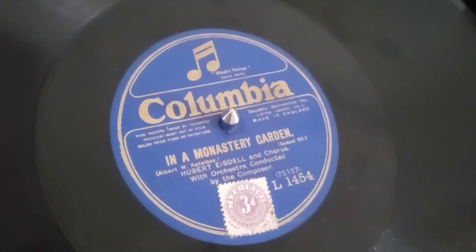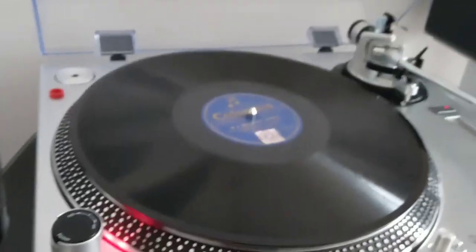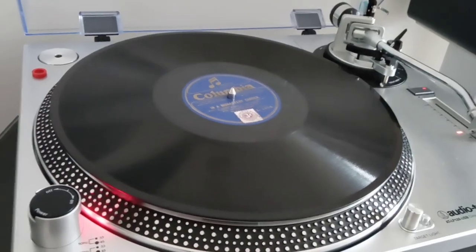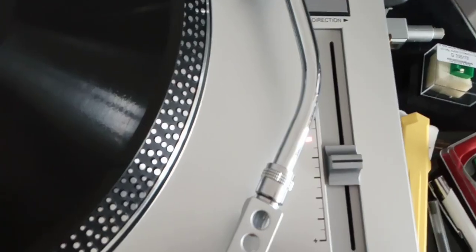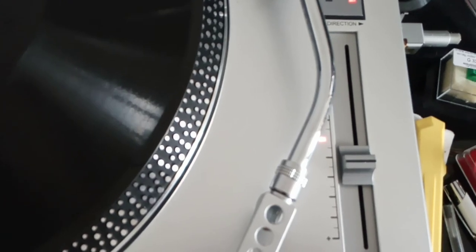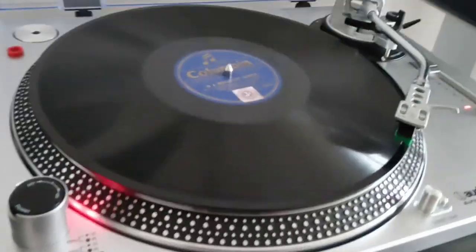Hello YouTubers, it's time to play a speed 80 record. Previously this record has been played on a BSR turntable at 78, but I realized that's not the correct speed. However, with a variable speed turntable like this Audio-Technica USB, I have now discovered that the variable speed, when set at that point, gives me exactly 80 revs per minute. So let's have a quick sample — here we go. In a Monastery Garden, speed 80.